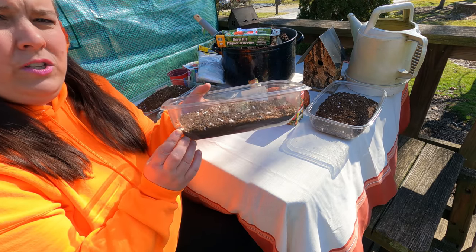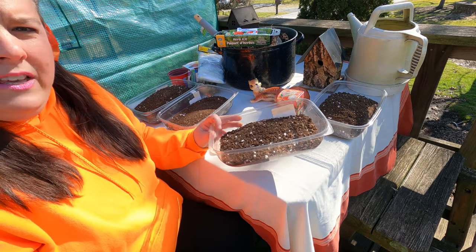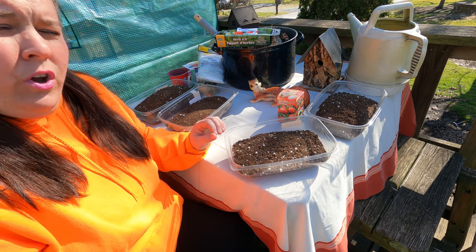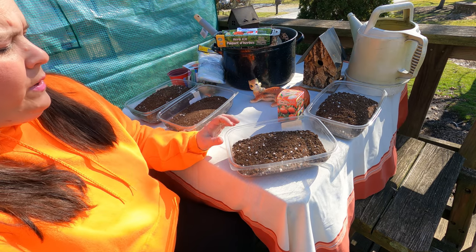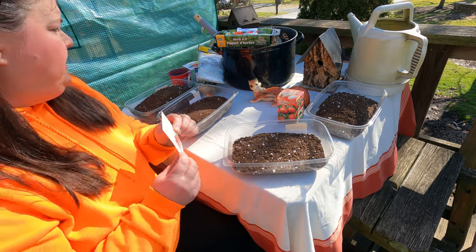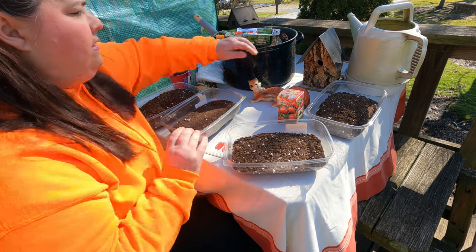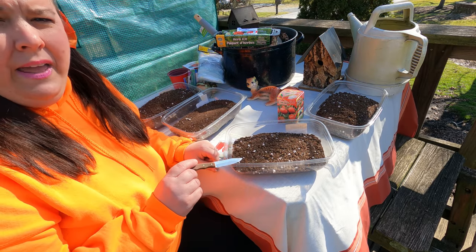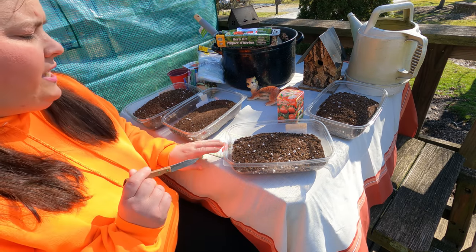These came from the grocery store. We're going to mass plant them in a container like this, and when they get their second leaves — which are called the true leaves — we will transplant them into individual cups. So it's really simple.